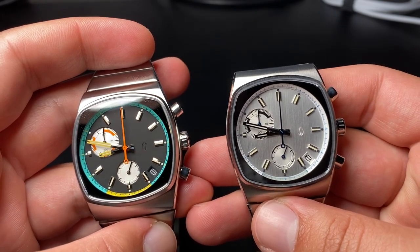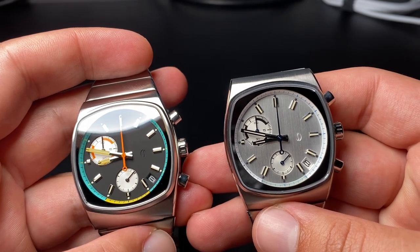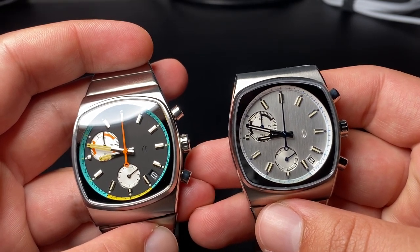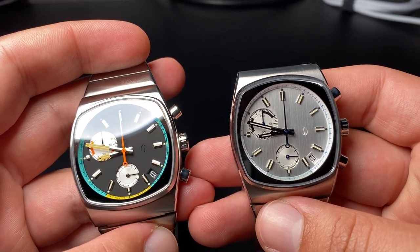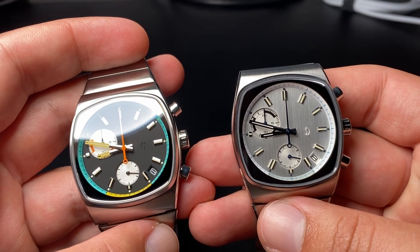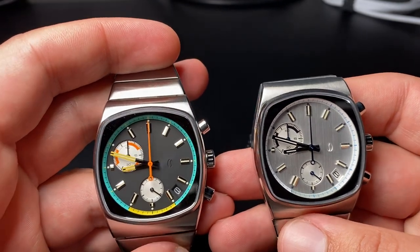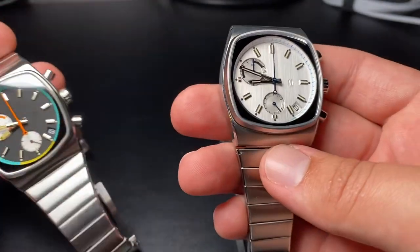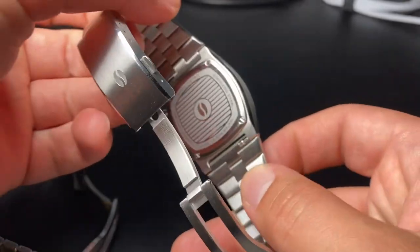Nice watches. They come in at $425 each. They have a hybrid mecha-quartz movement from Seiko. It is a chronograph, water resistant to 50 meters, stainless steel, sapphire glass, 20 millimeter lug width, and the case diameter is 36 by 41.5 millimeters.